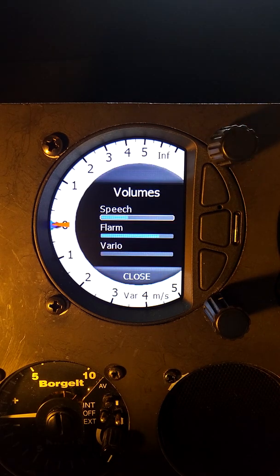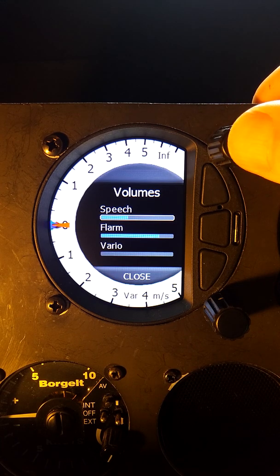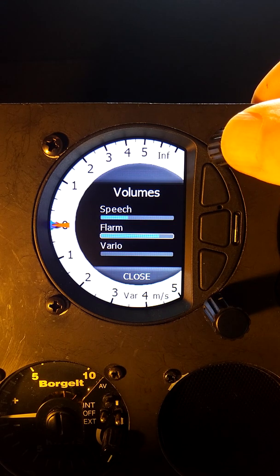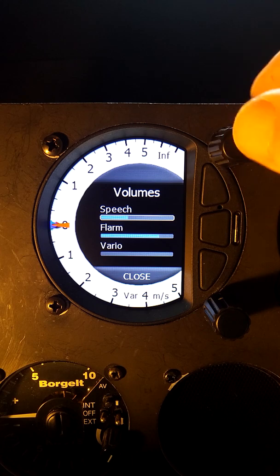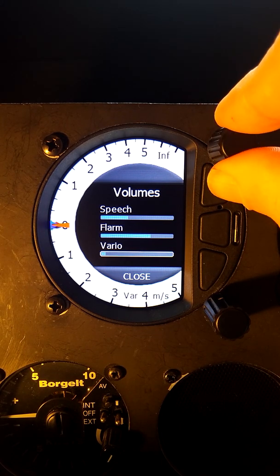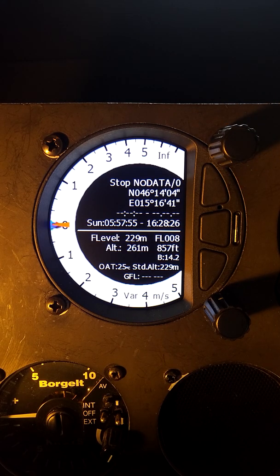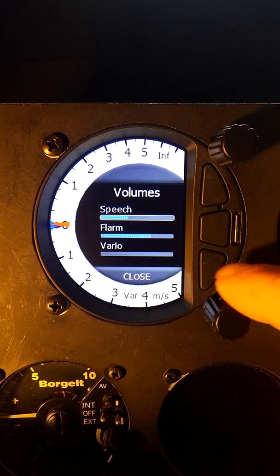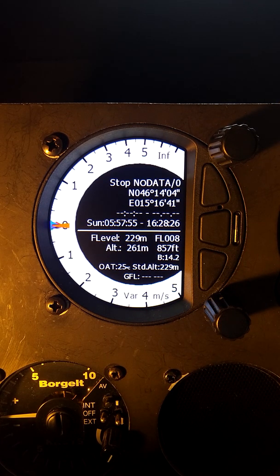If I do a short press on the volume button, we can see three fields to adjust independently: the volume for speech, FLARM, and Vario. By continuing to press the volume button, I can scroll through the three options — speech, Vario, and FLARM. Rotate counterclockwise to adjust speech down, clockwise to adjust speech up. To adjust FLARM, one push and I can adjust the FLARM levels. Vario is set to zero because we don't want noise while making this video. This will timeout automatically and return to the main screen. The bottom button will also close that dialog, so we can adjust those volumes independently.